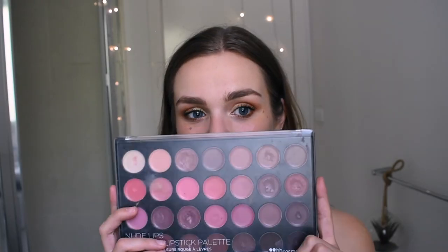My camera decided to die on me and I didn't realise, so in the meantime I've filled in my eyebrows, put on mascara and lipstick. I use the Goof Proof Brow Pencil by Benefit in shade 3. For mascara I use They're Real by Benefit, the black one. For lipstick I use the BH Cosmetics Nude Lips lipstick palette — I used two different shades from this one: just one of the mid nudes and a more pinky nude as well.